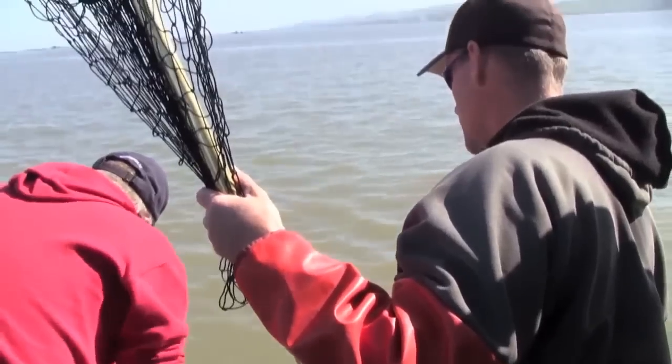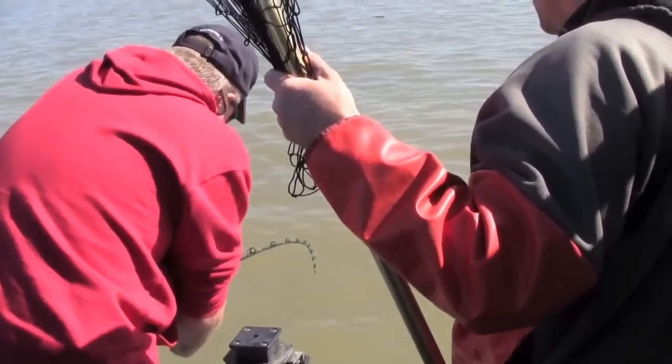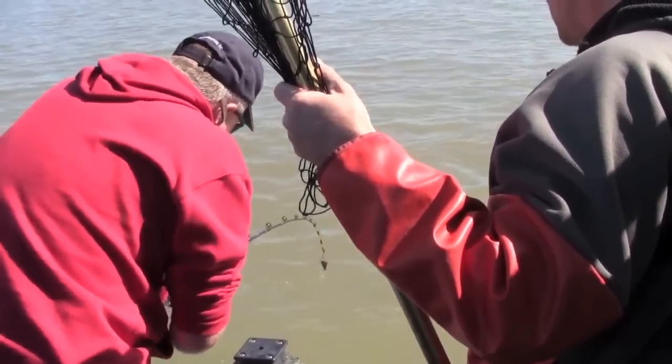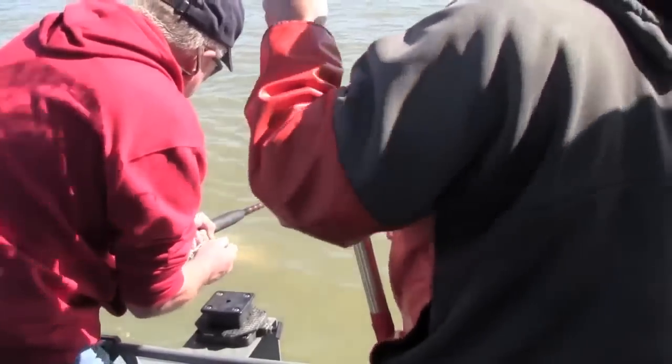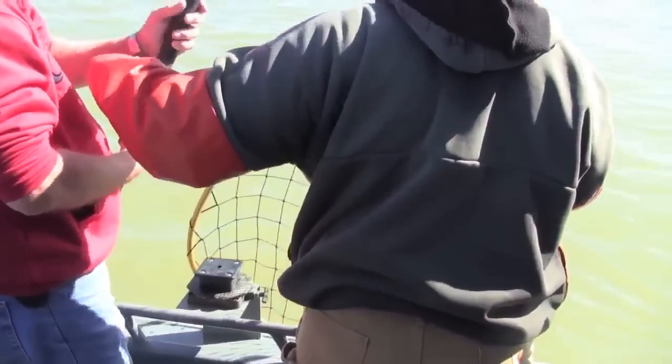In the early afternoon, Mike Teeter hooked into his first ever keeper sturgeon and we gave him a lot of advice as he battled the fish. If you've never done it, cleaning a sturgeon is an intimidating task. At the end of the trip, Captain Hammond demonstrated how to properly fillet a keeper sturgeon.